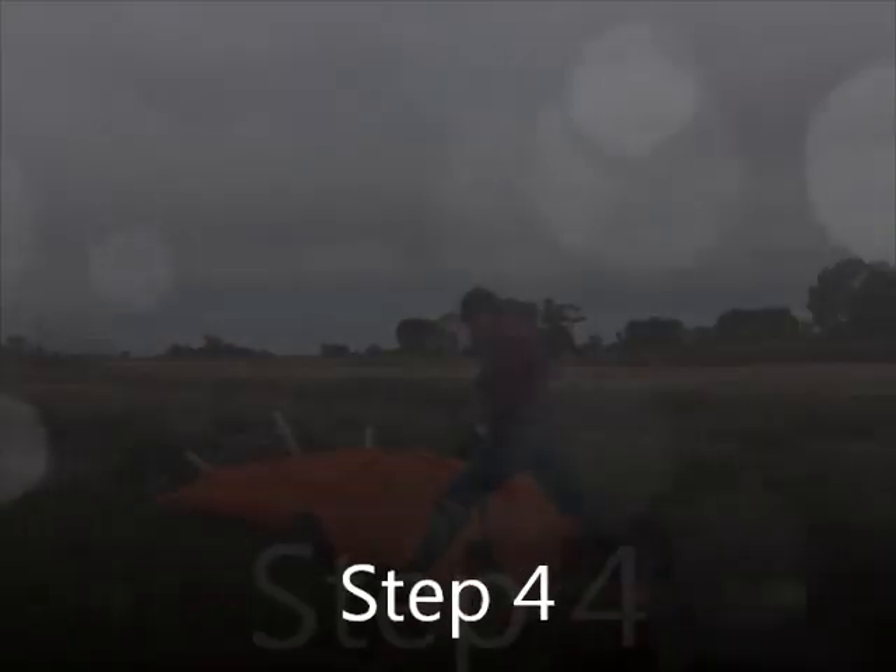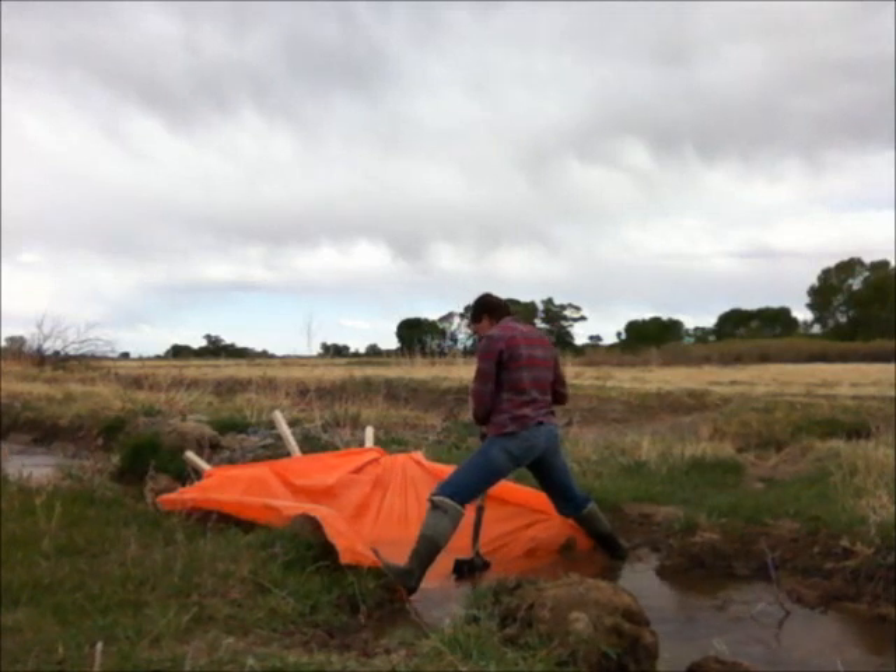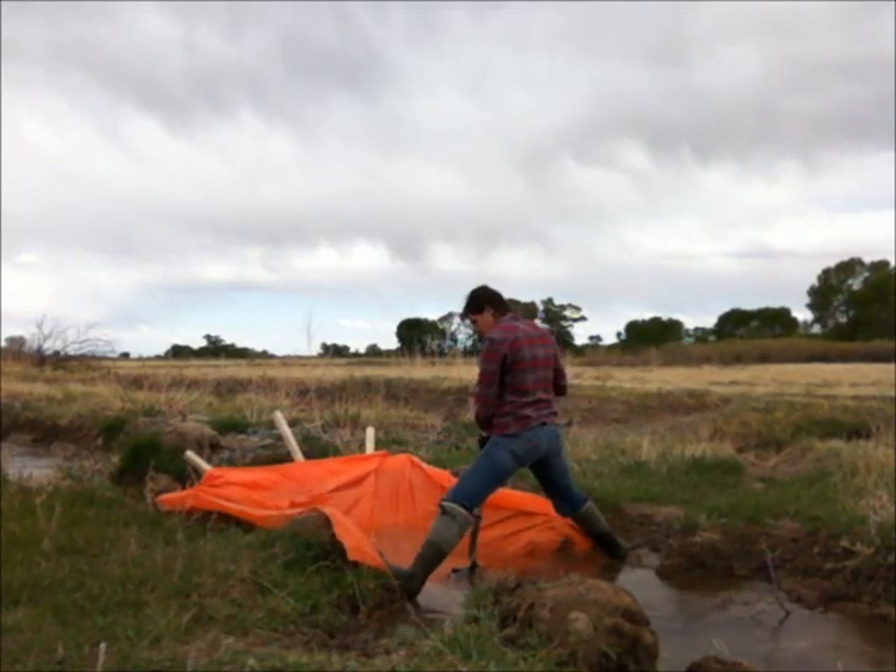Step 4. Using the shovel, press the canvas into the water, allowing the water to fill the canvas.